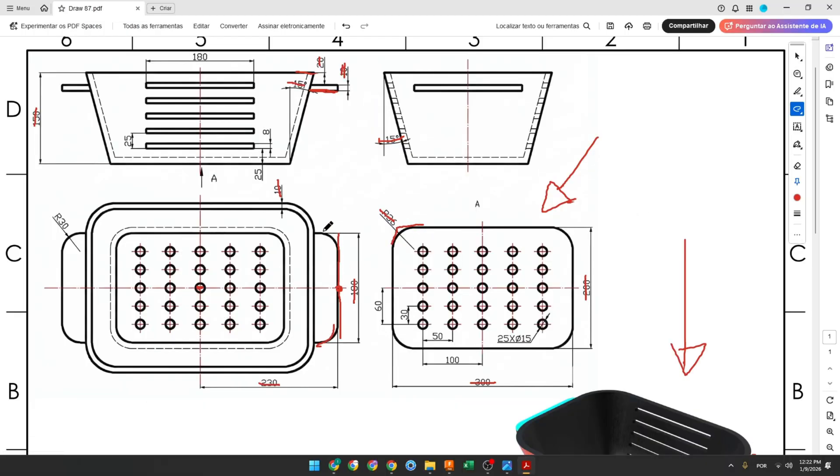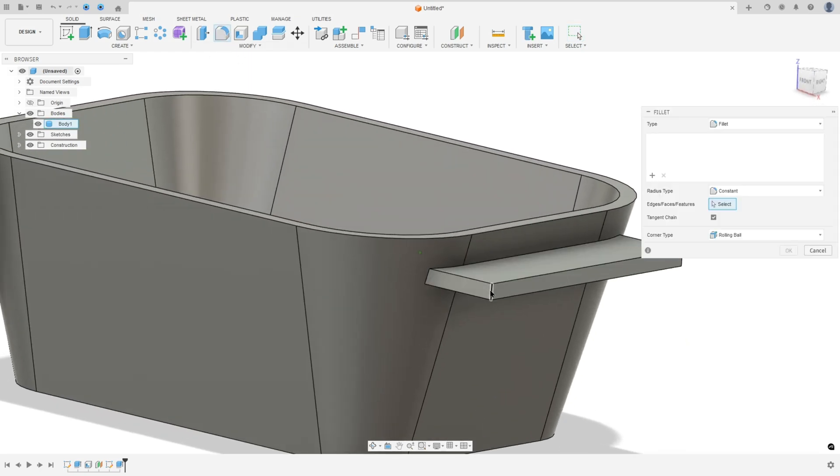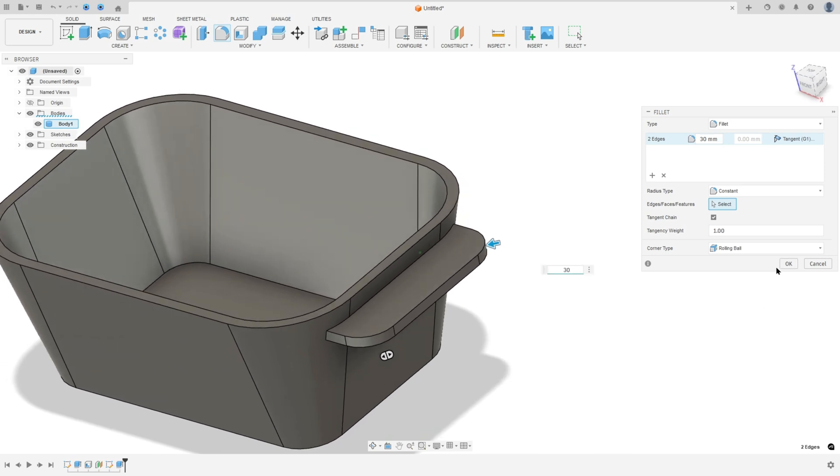We have a fillet in the corners with 30 millimeters of radius. Go to modify, select fillet, select this edge and this one, set 30 millimeters for each, and press OK.